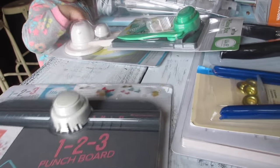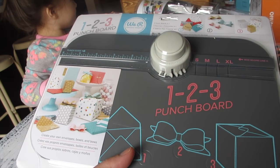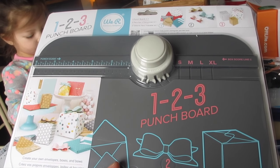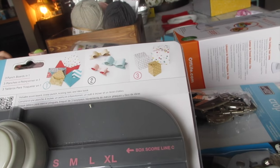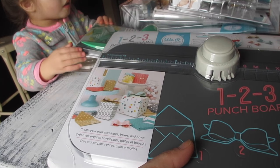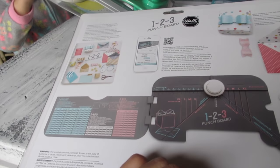We're going to start off with this — I've heard so many good things about it. I belong to a couple of crafting Facebook pages. This is the 1-2-3 Punch Board by We R Memory Keepers — three punch boards. It makes cards, it makes bows, it makes boxes. Great for parties, Valentine's gifts, birthday gifts, and all that sort. It has a small, medium, large, and XL box guide, and see how pretty you can make it.